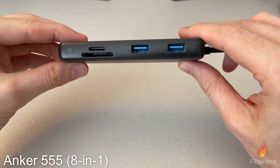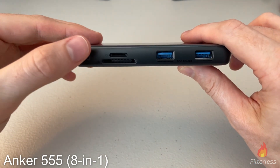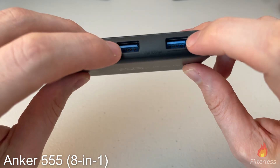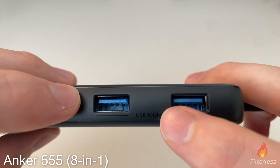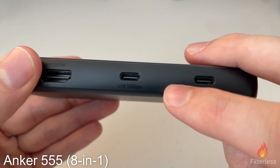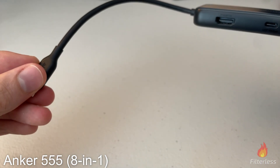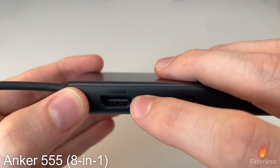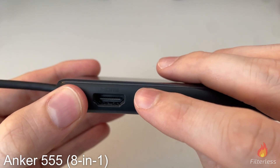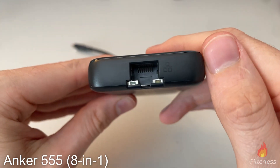To jump straight into it, this is the Anker 555 USB-C hub 8-in-1 on Amazon. We have our SD card reader, micro SD card reader, two USB-A ports that run at 10 gigabits per second, and one USB-C port — also 10 gigabits — since that's what the drives use. We've got 100 watt power delivery with 85 watts output, HDMI at 4K 60 hertz — not 30 hertz like some other docks — and ethernet on the back.